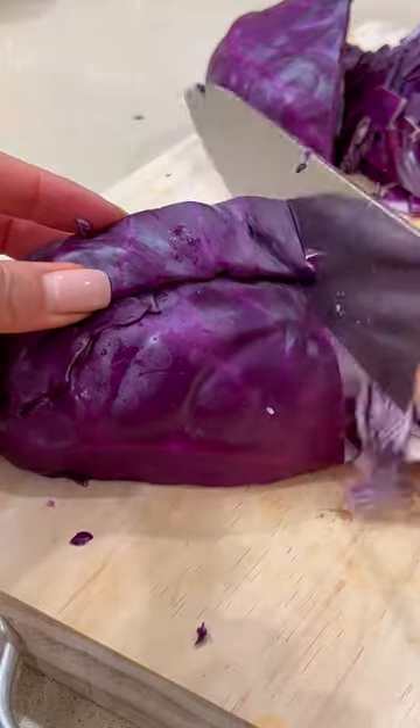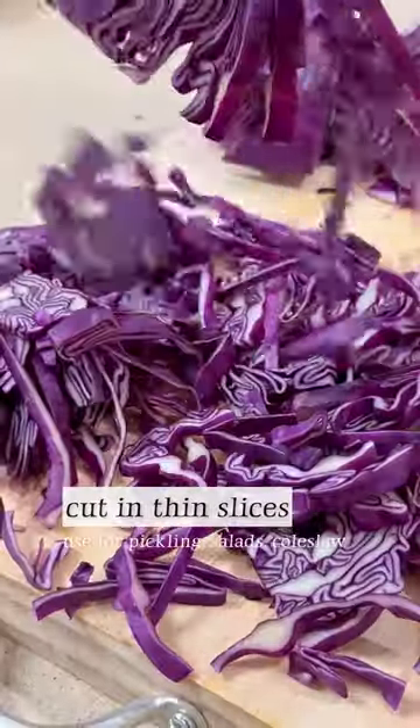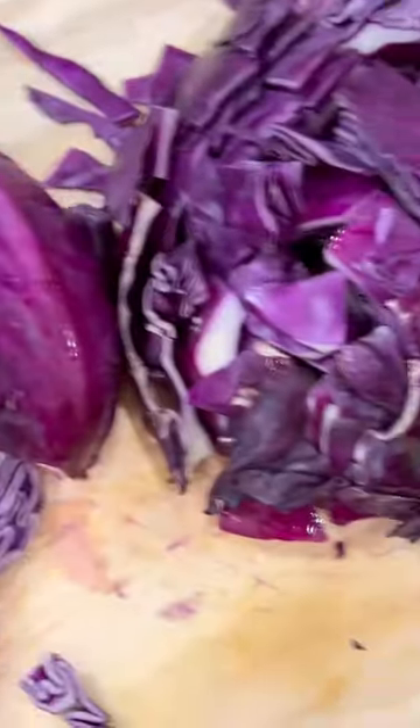The second way is to cut into thin slices — I like to pickle these and also use them in salads or coleslaw. The third way is to cut them into quarters, which is also great for roasting if you want more of a presentation with your cabbage.